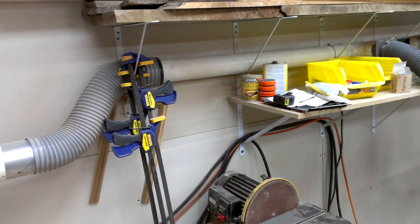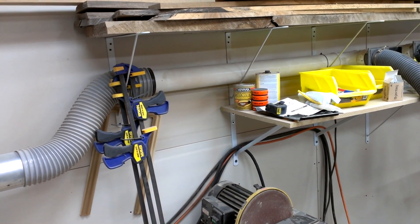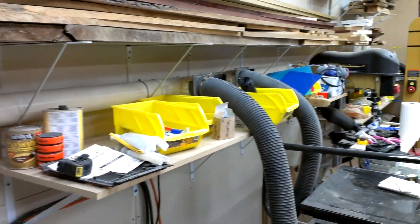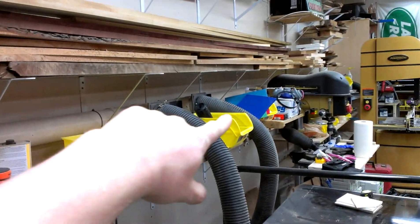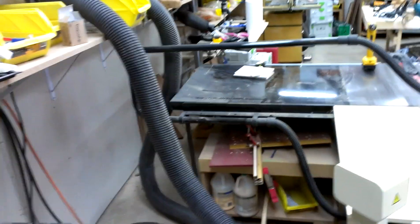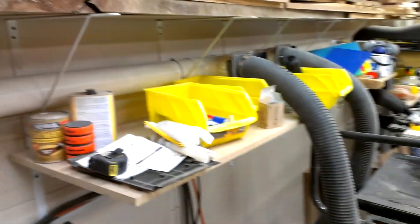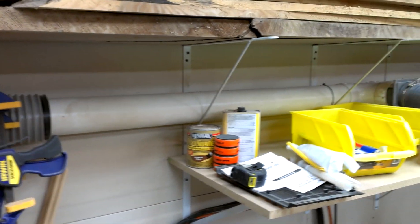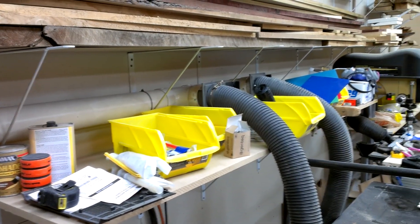From there I have it running into a piece of 5 inch flex, into this thin-walled Schedule 35 4 inch duct, which runs along back here. I have drops that go — this one goes to my table saw, and then this one goes back here to where I usually hook up the molder.